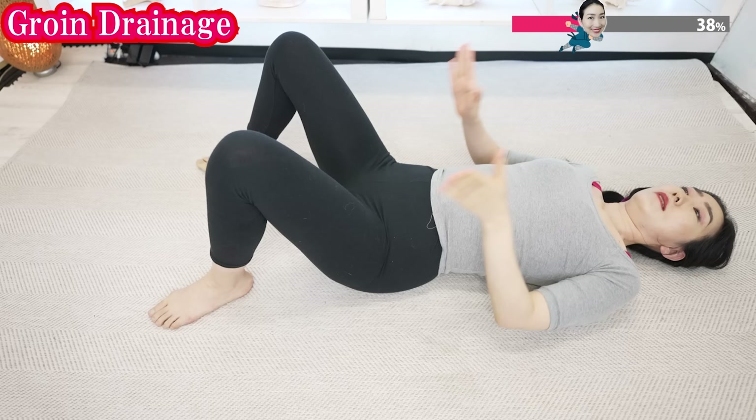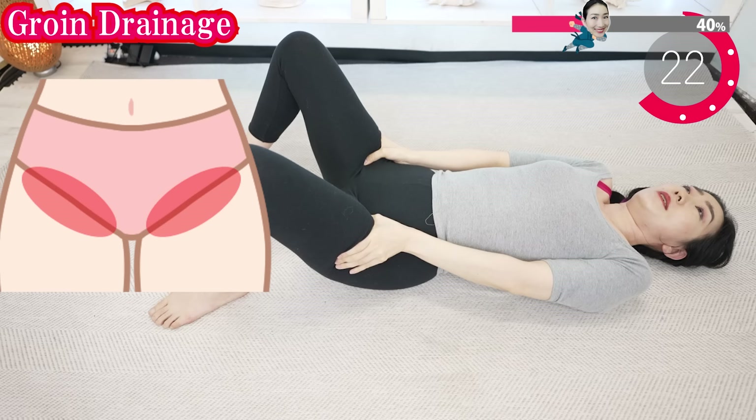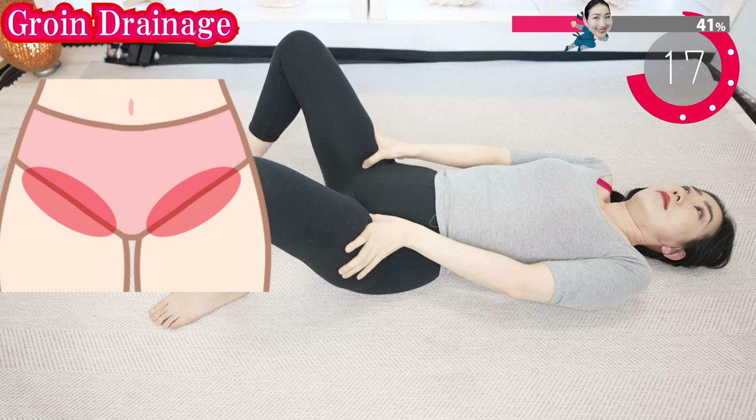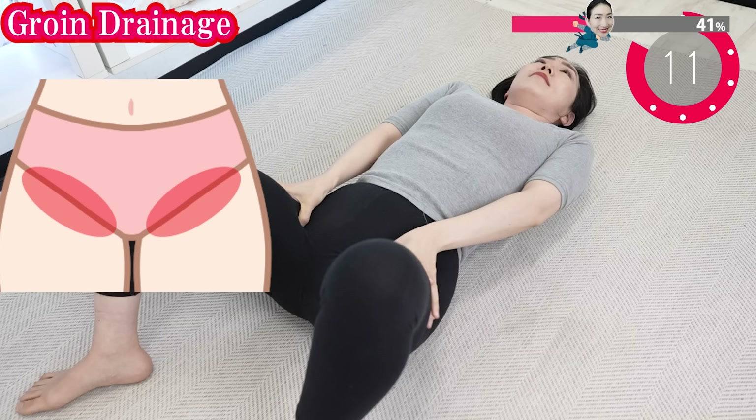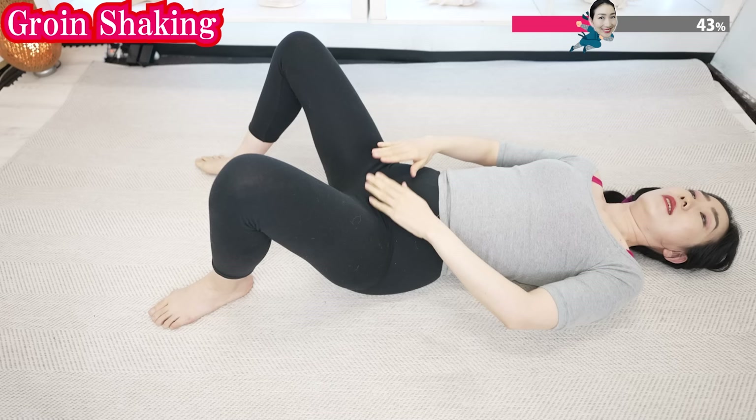Put your thumbs like this and put them into your groin. Breathe deeply. There are lymphatic nodes in the groin in this area. Put your hands around here and wrap.